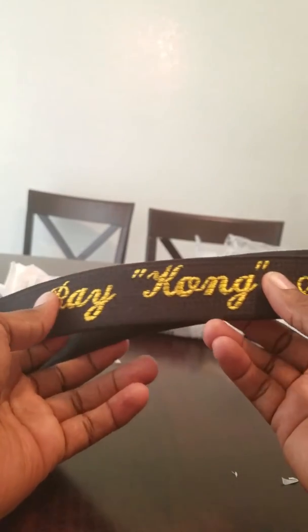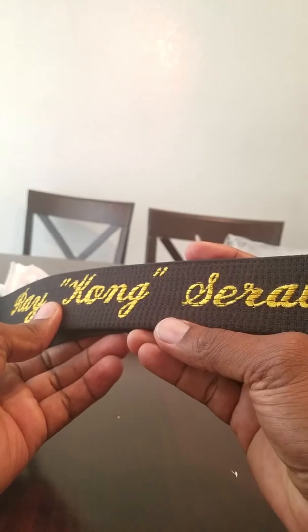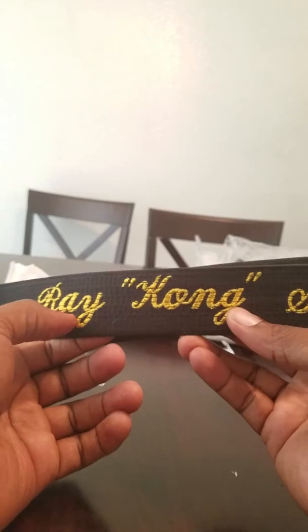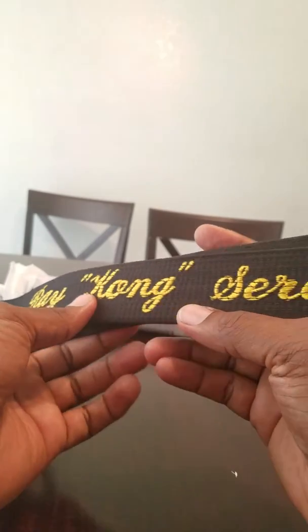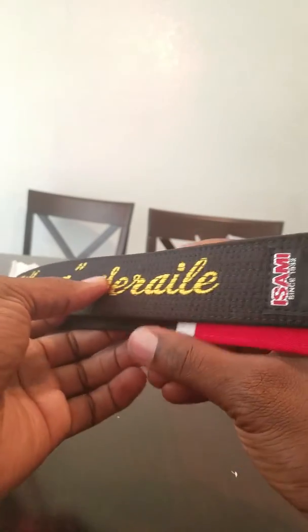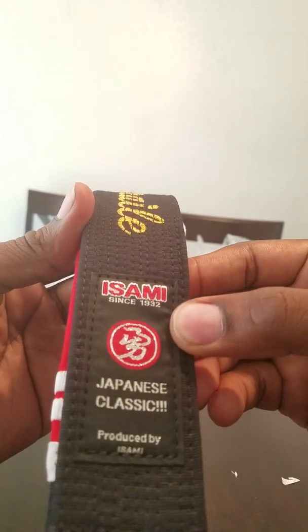The coolest part about this is that it was hand-stitched before the belt was made, because you can see the stitching going through. So it should last a really, really long time. Super sweet, and of course with the Japanese classic logo.